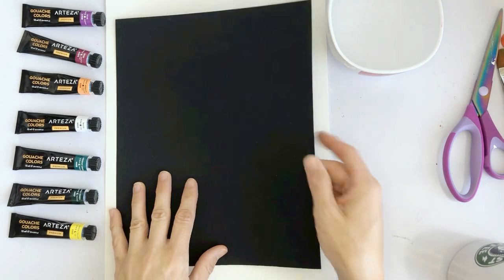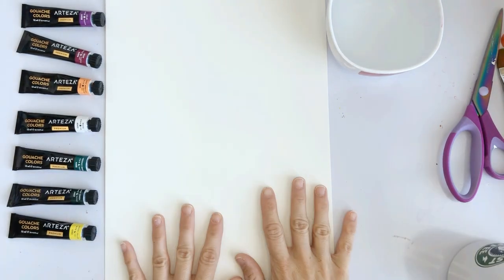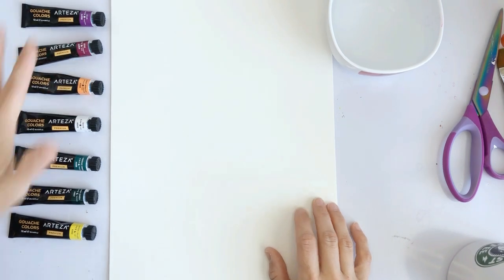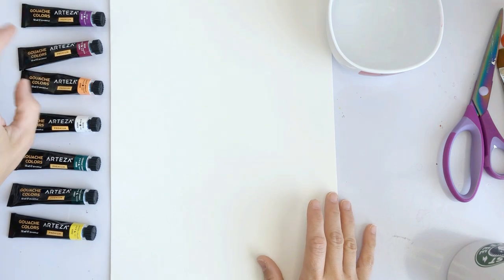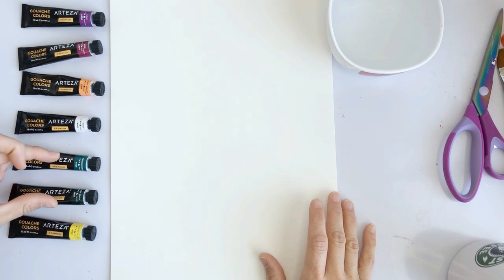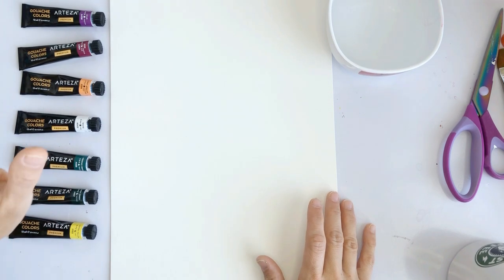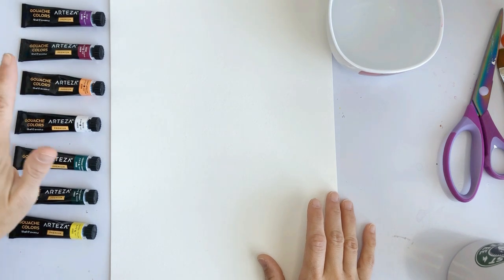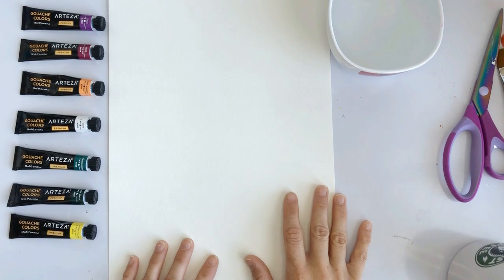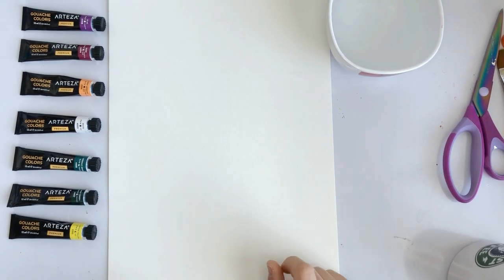We have an 8 by 10 piece of black paper — cardstock or watercolor paper, whatever you have — and a 9 by 12 piece of watercolor paper. These are the colors I chose in gouache: a purple, a purplish pink, light apricot which is more of a peach color, white, two shades of green, and a yellow. If you don't have these exact colors that's fine, or if you only have acrylic and not gouache that's also fine. I'd just recommend not using watercolor because it blends too much — we're going for more of a vibrant feel here.